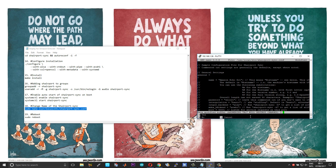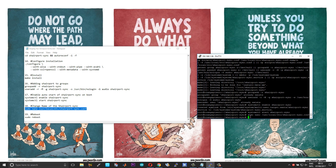Press Ctrl+X, S, Enter and now sudo reboot. After rebooting the board, Shairport Sync will auto-start on boot.